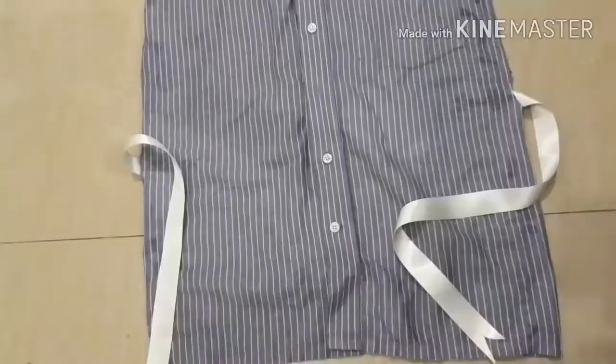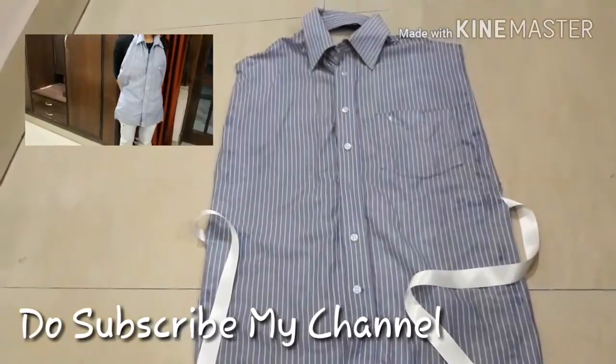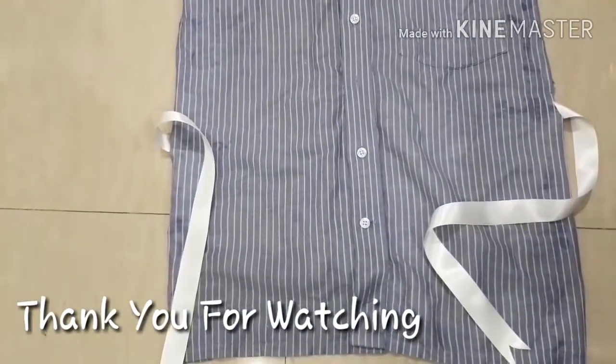Our apron is ready. I hope you liked it — do try this. Let me know what else you want me to post. Thank you for watching and do subscribe to my channel.